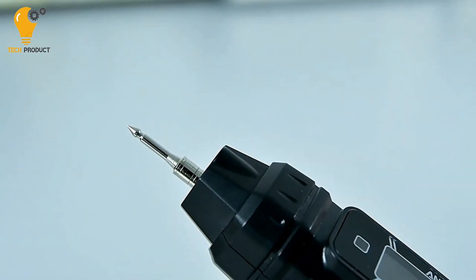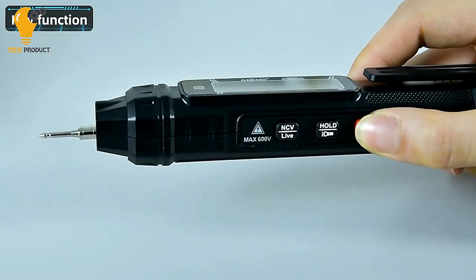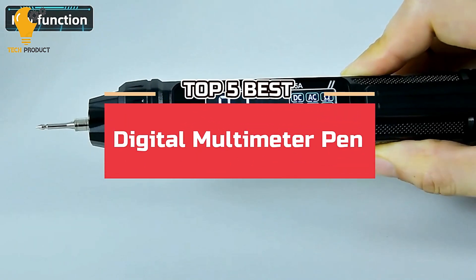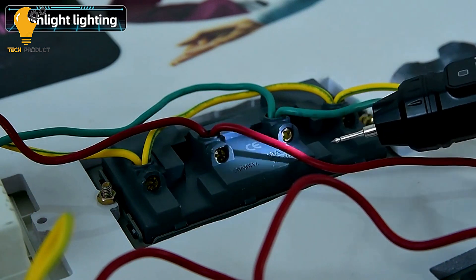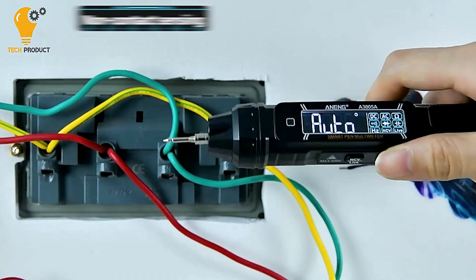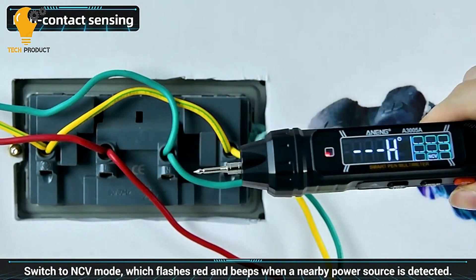Welcome back to our channel, where we explore the latest and greatest gadgets to make your life easier. Today we're diving into the world of electrical testing with our list of the top 5 best digital multimeter pens. Whether you're a seasoned professional or a DIY enthusiast, these versatile tools are sure to make your electrical projects a breeze, so let's jump right in.